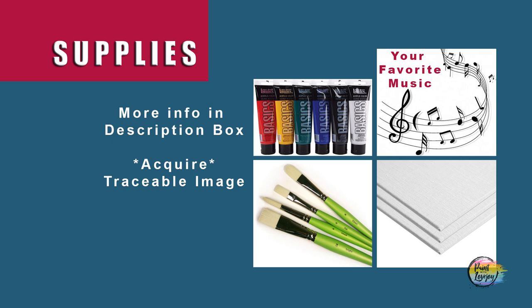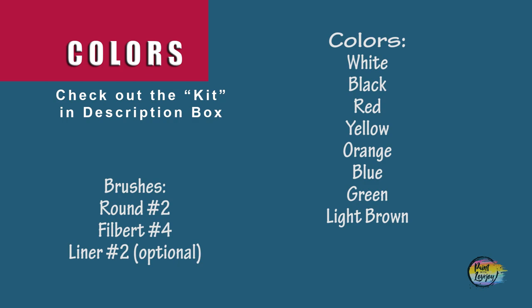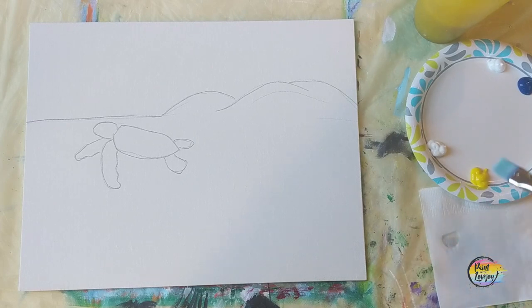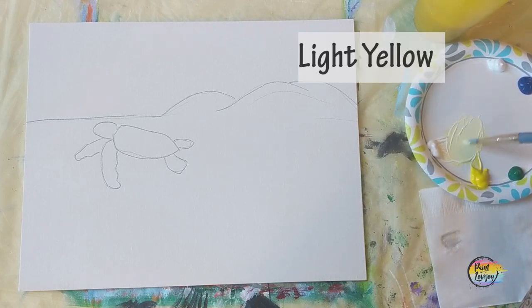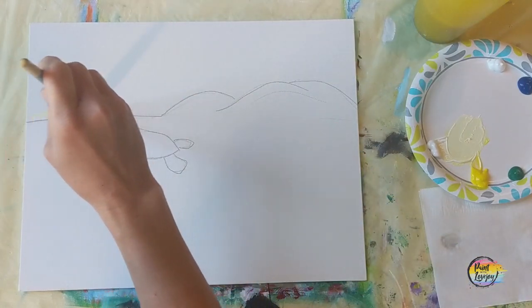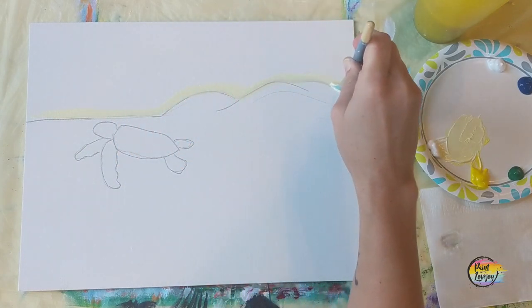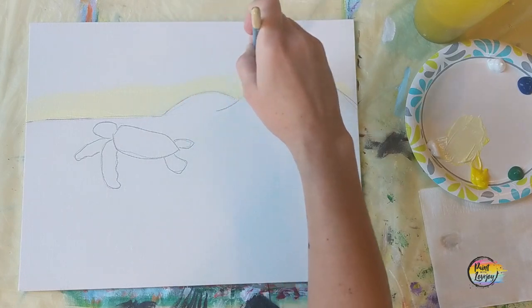Alright, grab your supplies, turn on your favorite music, and make sure you take your progress photos. Once you have your traceable transferred to your canvas, we're going to start with the sky. Using the large flat brush, we're going to make a light lemony yellow — mix a little white, add a touch of yellow — and go right above that horizon line, following the contour of the wave.